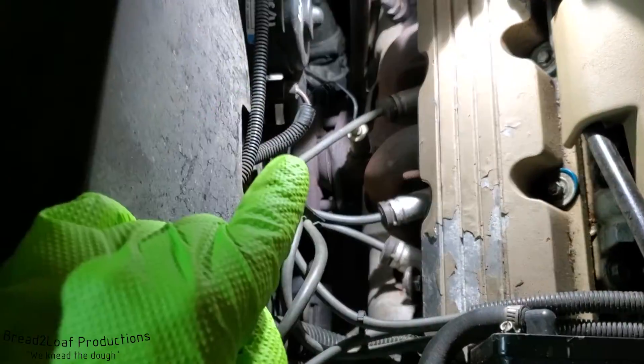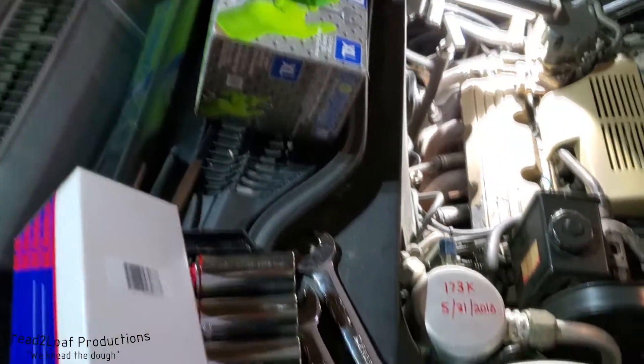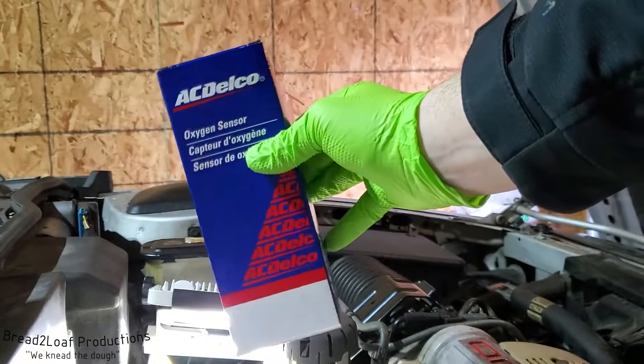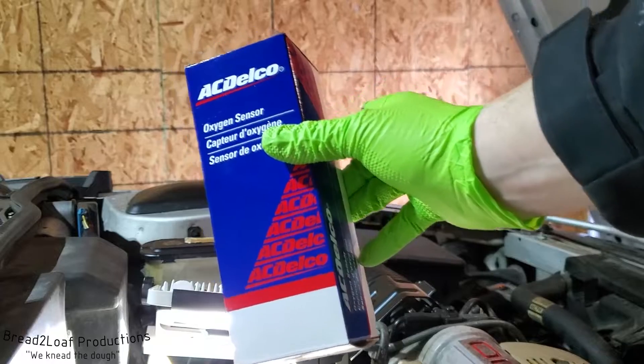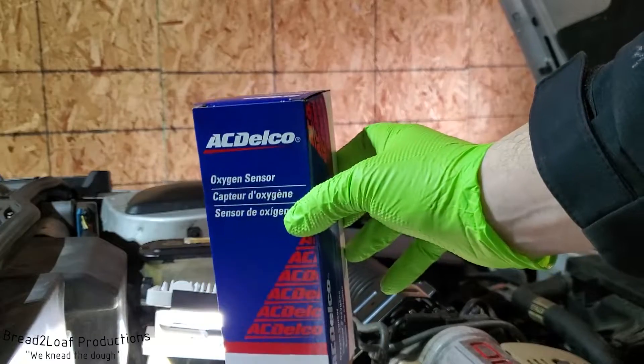Before we get to the quick process of changing it, let's talk a little bit about what oxygen sensors are and what they do. Since this is an older GM car, we're gonna be putting in genuine AC Delco components — the parts that would have come on it from the factory, so we're going with an OEM supplied part.